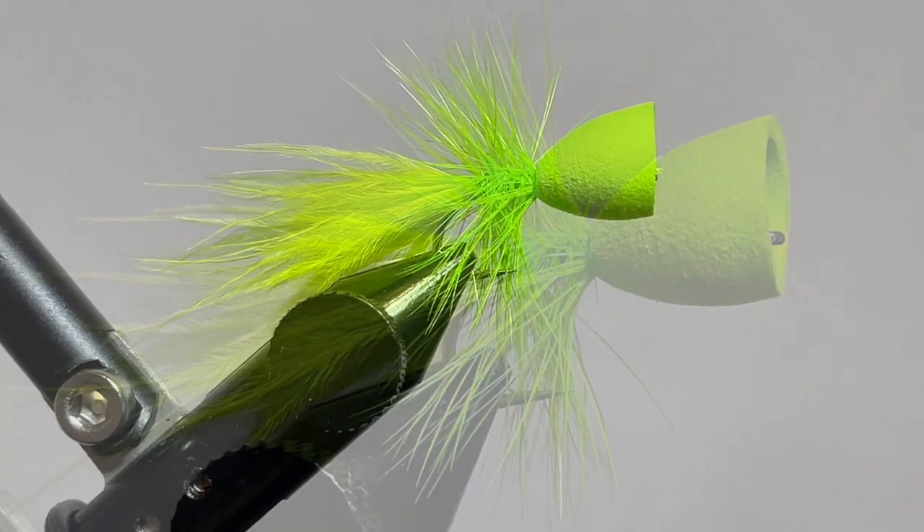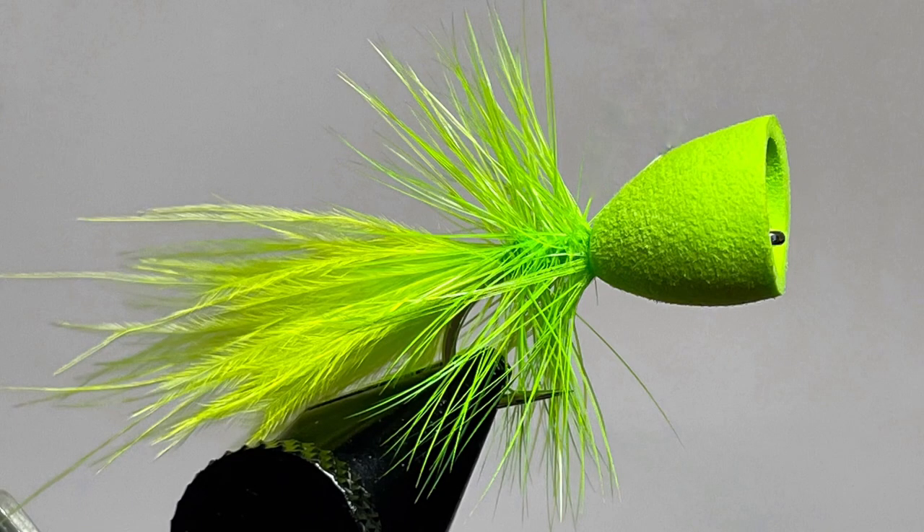If you need any of the materials that you saw in this video, please go to notonlytrout.com. Tight lines and I hope you enjoyed. Thanks.